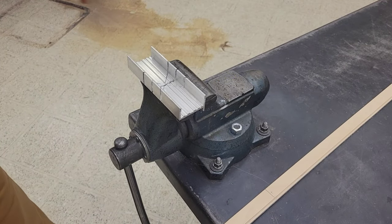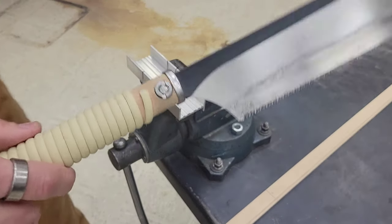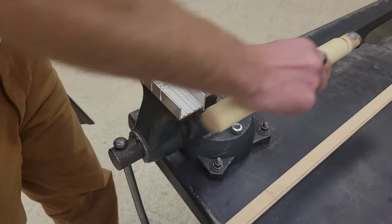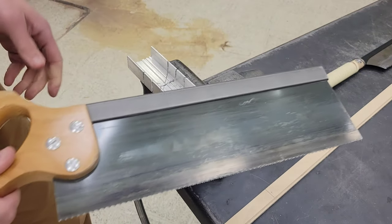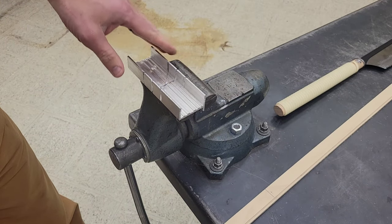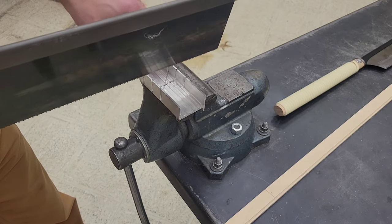We've got a couple different styles of saw you can use. We've got the Japanese pull saw, which works well, and we've got our standard saw, which also works fairly well. This is called a miter box — we're going to put the piece of wood in there and it's going to hold it nice and square.